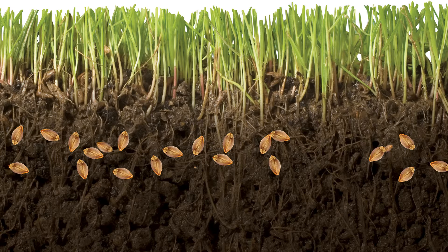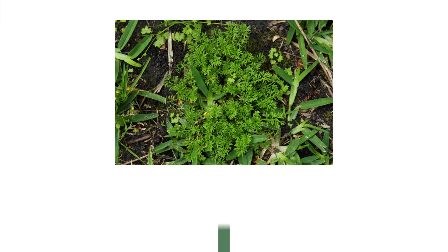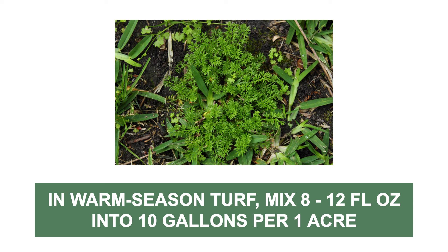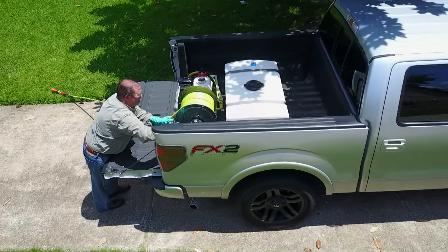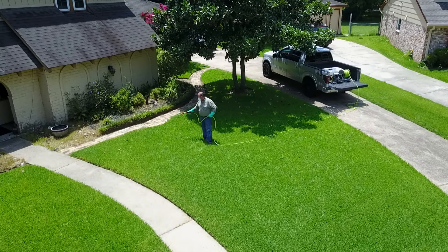Pre-emergent herbicides create chemical barriers that stop weed seeds from sprouting or emerging. To prevent lawn burrweed from growing in cool season turf, mix four to eight fluid ounces of concentrate in at least 10 gallons of water to apply over one acre. You may also apply this product over warm season turf at the mix rate of eight to 12 fluid ounces of concentrate in at least 10 gallons of water to apply over one acre. Due to this product's high volume applications, high-capacity equipment like a spray rig may be necessary. Once your product is thoroughly mixed, broadcast your solution evenly over the area.